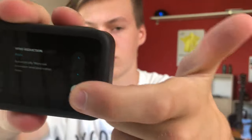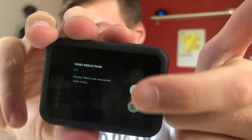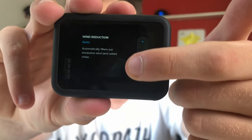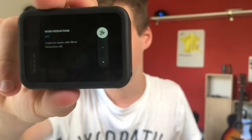You can switch the wind noise from auto — so it automatically detects wind noise — to on, so it's always filtering out the wind noise, to off, when it just includes the wind and your footage is ruined. If that wind noise feature still isn't working for you, what you can do is add a little bit of fluff — you can get it for a few quid online — and just add it around the microphone on the GoPro. Try not to cover it otherwise you won't have any sound, and that should help filter the wind noise.